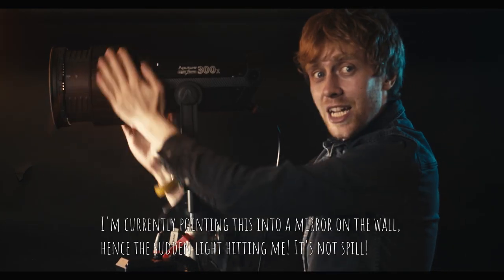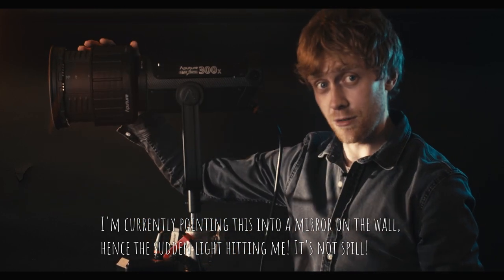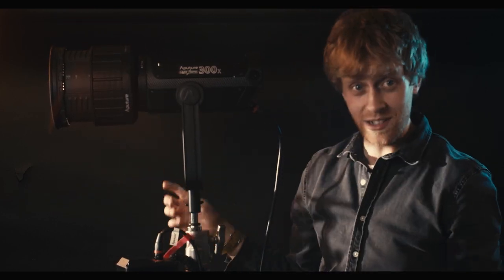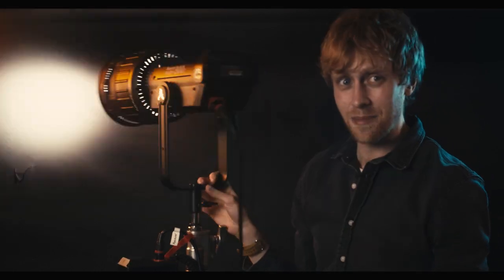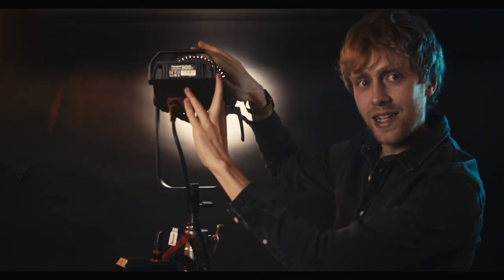There's also no light bleed around the edge — fully spotted, you can see there are no gaps at all. There are still vents on it because it needs to cool down, but the vents are now on the back and designed in such a way that you never get any direct light spilling.